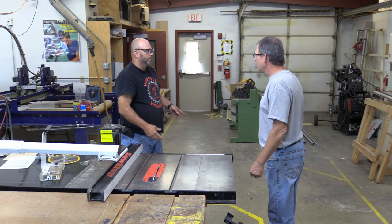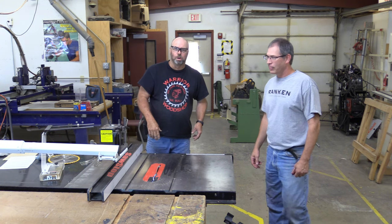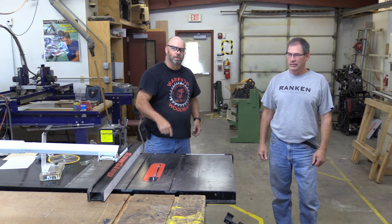What the heck are you doing? Kickback? On this episode of the Warrior Wood Shots, we're going to talk about table saw and table saw safety. Stay tuned.